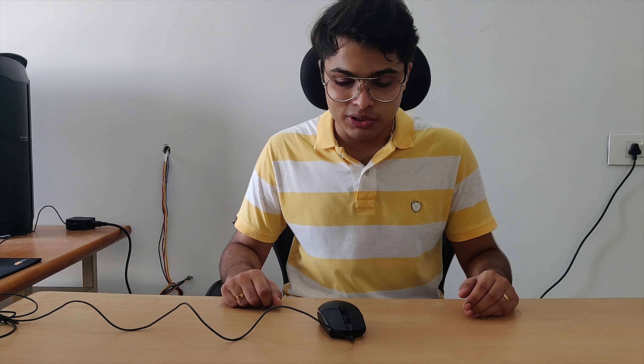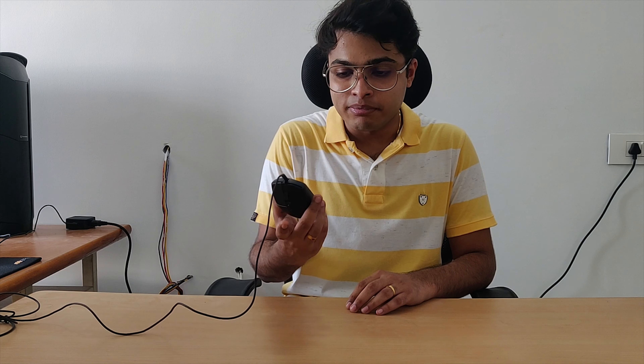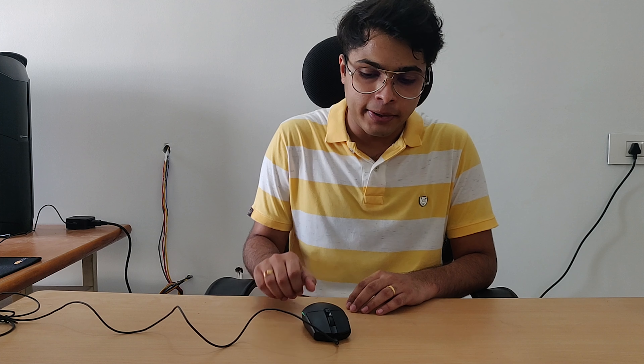Compared to other mice from Logitech such as the G502, this particular mouse is smaller in size and that might or might not be a good thing depending on your personal preference.